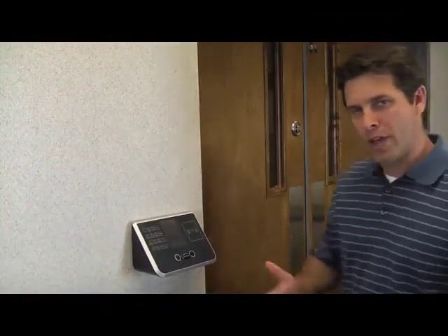The AS-2000 from Simplex — revolutionary and superior to any time clock and security device on the market. Thanks for watching.